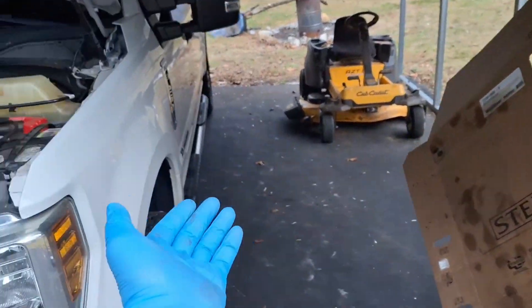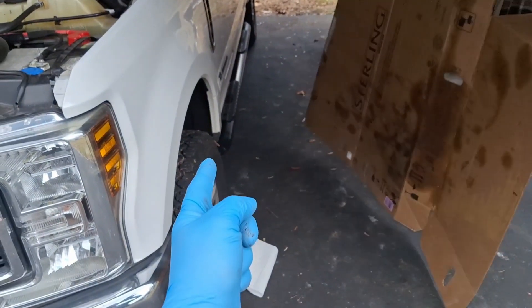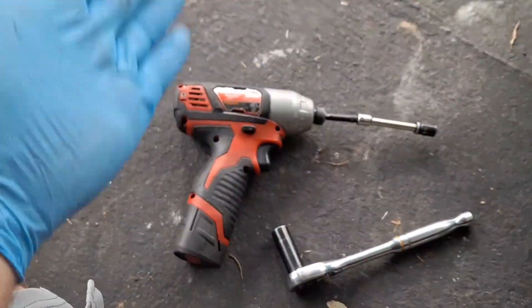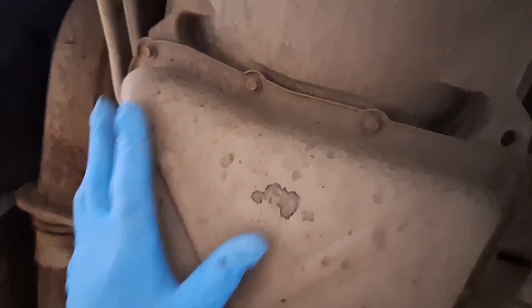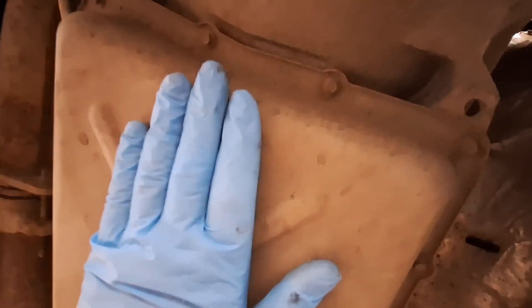We're going to lay down a piece of cardboard underneath the truck to slide up under. There should be a 13mm drain plug on the pan. I do have a high capacity drain pan there. Here's my 13mm socket and I have an impact driver with an 8mm socket on it as well. It does appear that certain models do not have a drain plug on the pan, but that's okay. Let me show you how to go about this.